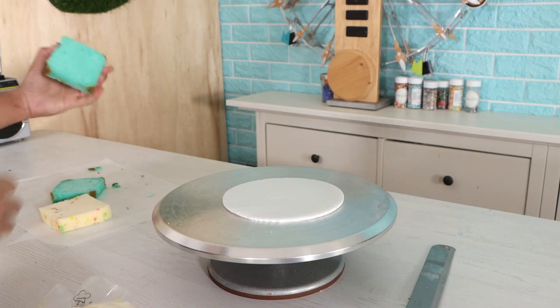Before we get into it, I want you to think of the different present sizes that I created with cake. Imagine that you're receiving these as actual presents and let me know in the comments what you want to be in each different box, because I've been thinking about what I want. Now let's get into this video.